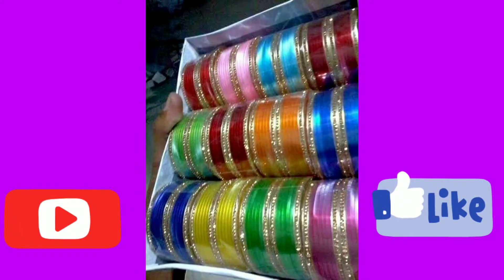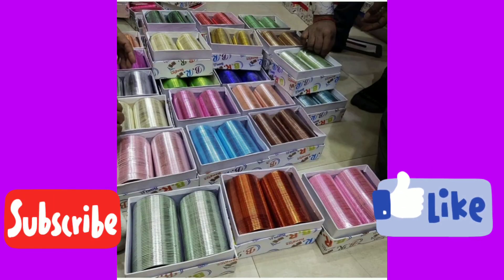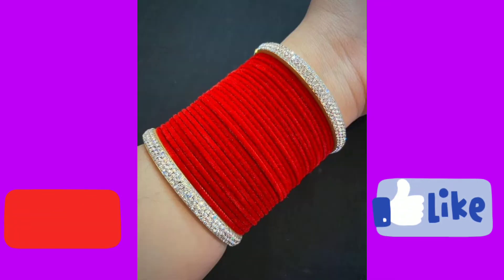Friends, you know that bangles are very available in the market. There are plastic bangles or metal bangles which you are watching on the screen. Velvet bangles also look stunning.